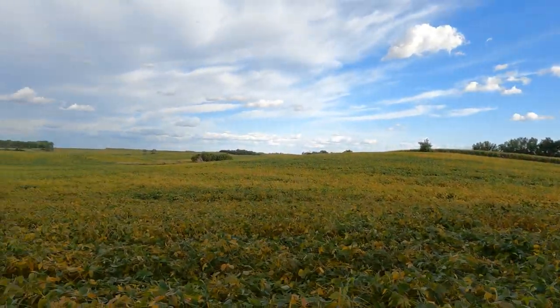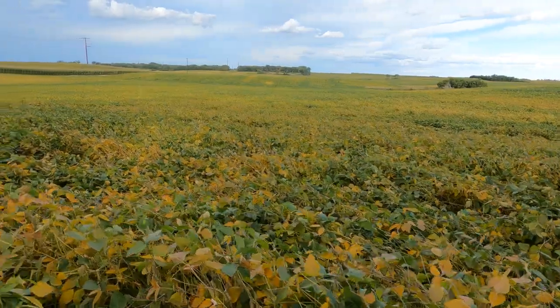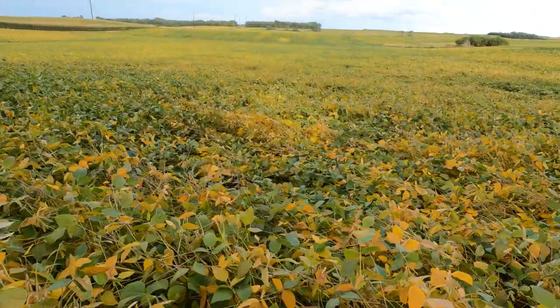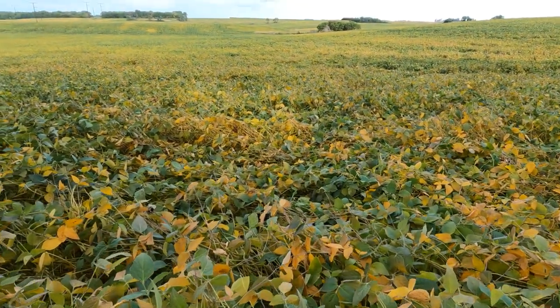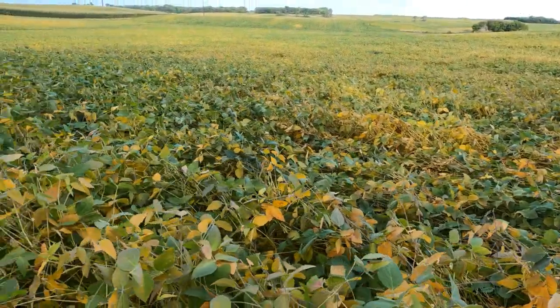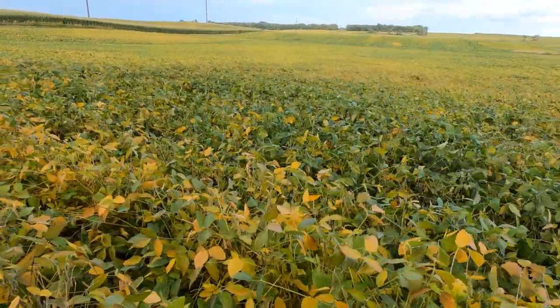We got the combines home from Alden the other day, so now we can work on the heads. But yeah, here comes fall — it's amazing how fast time flies. Be really interesting to see what these beans are going to yield though, hard to tell. They can look good and not yield worth nothing, or they can be short and yield a lot.